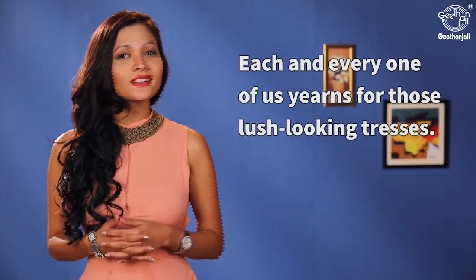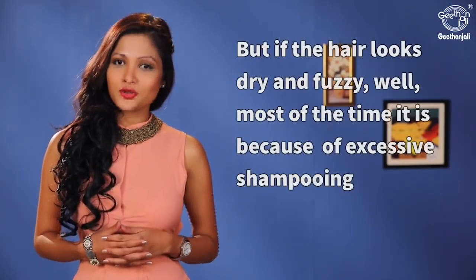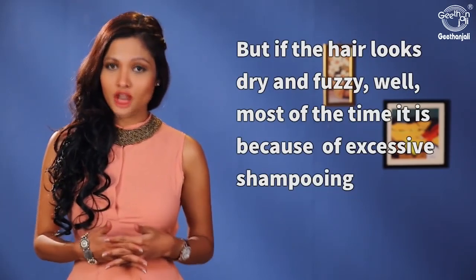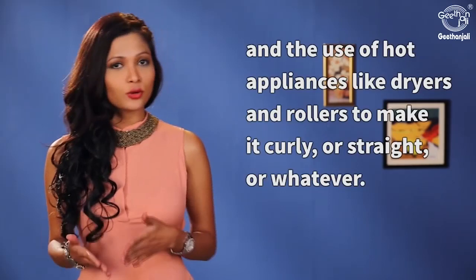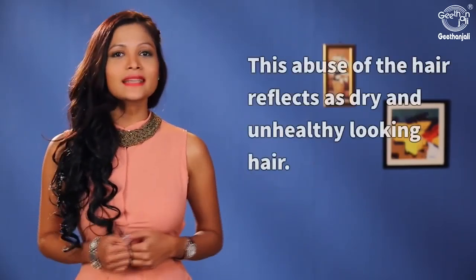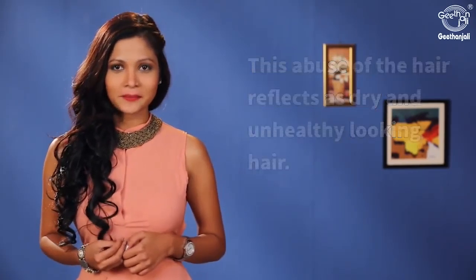Each and every one of us yearns for those lush looking tresses, but if the hair looks dry and frizzy, most of the time it is because of excessive shampooing and the use of hot appliances like dryers and rollers to make it curly or straight or whatever. This abuse of the hair reflects as dry and unhealthy looking hair.